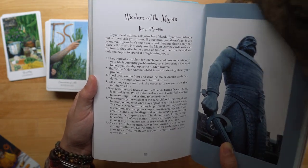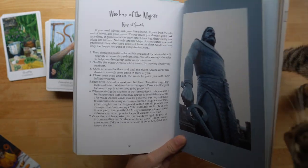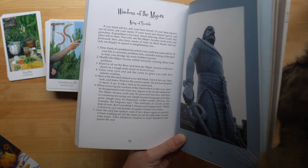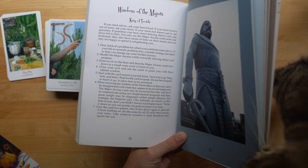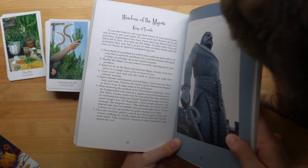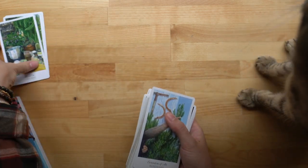For example, the Empress says, 'The daffodils are lovely at this time of year, don't you think? Always such happy faces.' Write it down so you can ponder its great wisdom over time. Once the card has spoken, turn it face down again to prevent it from waffling on. Do the same for all 22 cards, then review your notes. Take whatever wisdom is most beneficial and ignore the rest. I read through this yesterday and thought it was such a fun idea. So let's do it — I'm gonna sort out the majors and I will see you back then.